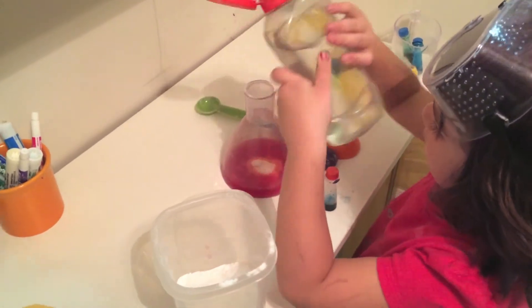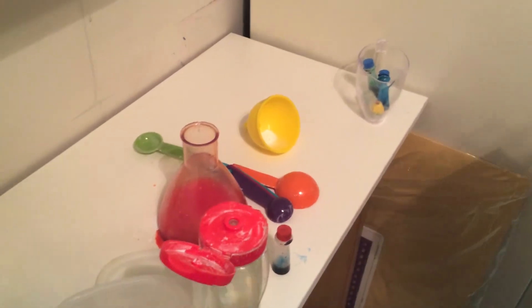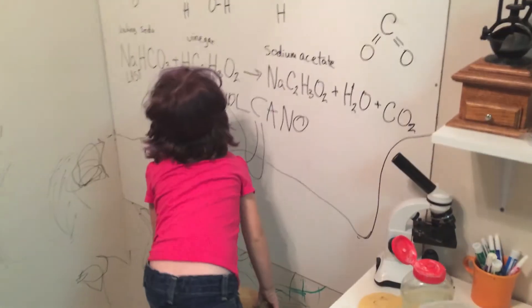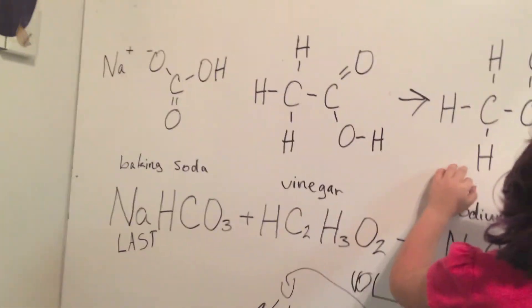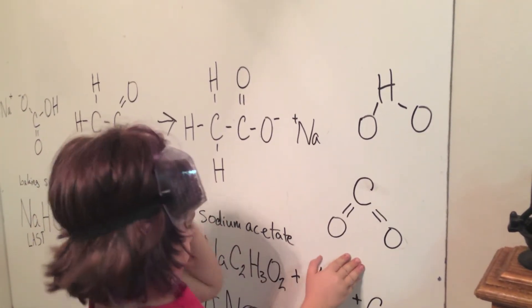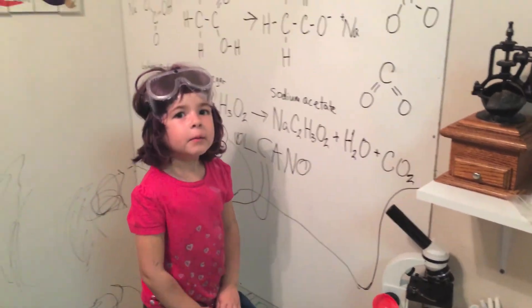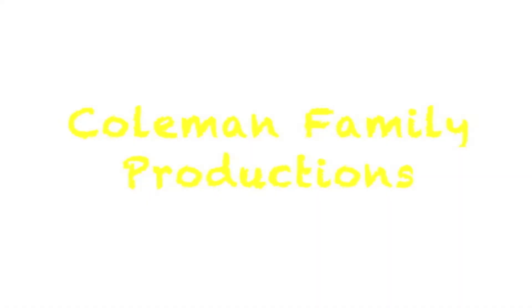Let's just add more vinegar. See the reaction? Let's get back to volcanoes. That's baking soda and vinegar, and then this is what we end up with: H2O and CO2. We'll have more later. We'll be right back.